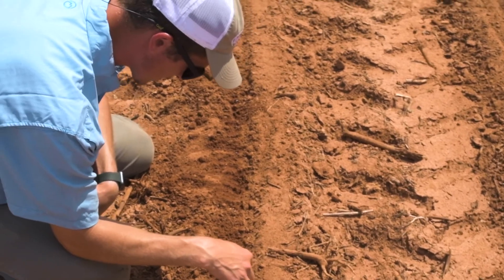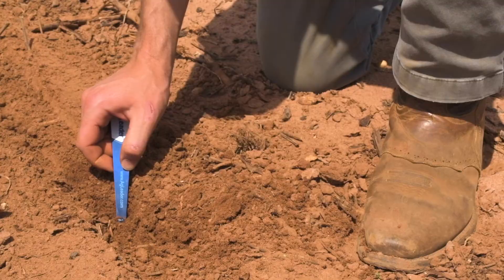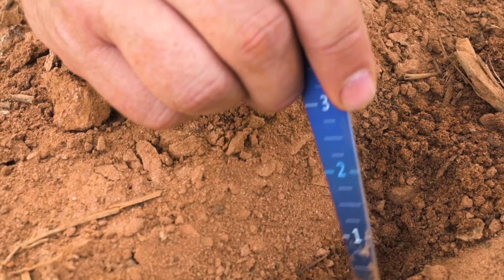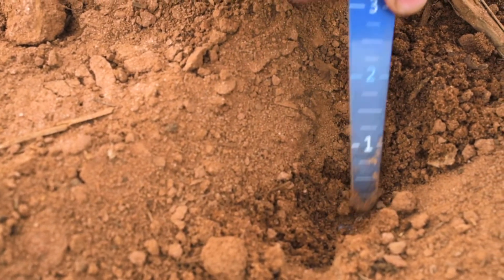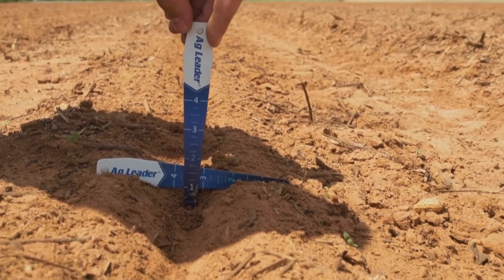The spacing and population control has really exceeded what I expected. When digging behind the planter and counting seed, I don't have to dig up the entire line. I can take a tape, set it on top of a row, and if I can find one seed, I can set that tape out and know exactly where each seed is going to be — just dig each individual seed up. It's been perfect every time. That consistent spacing and depth from the beginning really does pay off in the end.